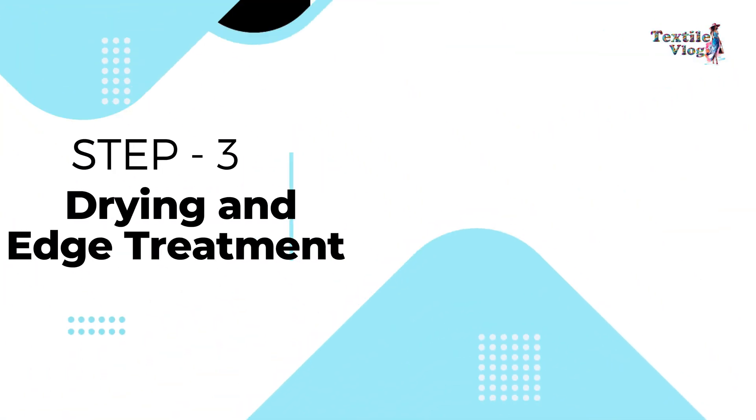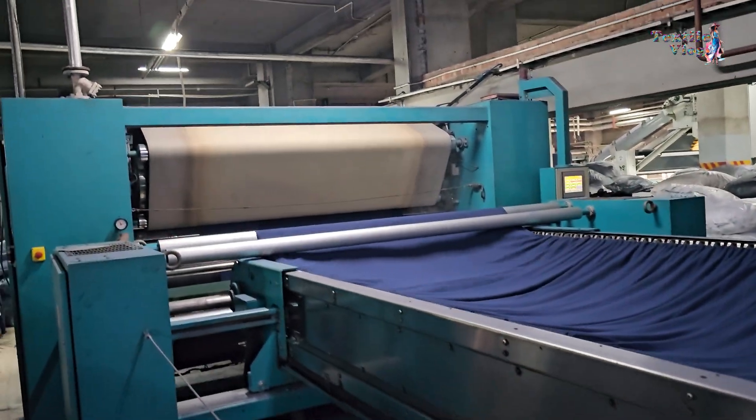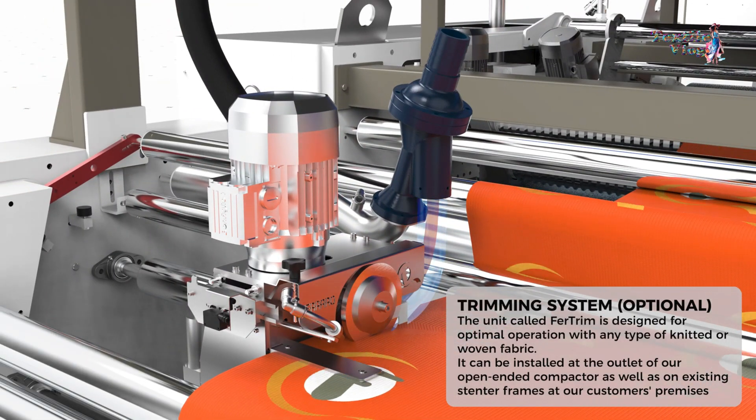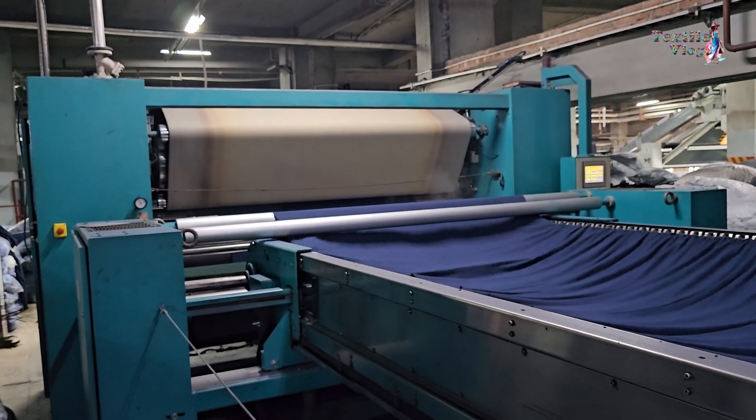Step 3 — Drying and edge treatment: A low-contact gluing and drying unit with an SS trough treats fabric edges to ensure they are properly dried and treated. IR emitters dry the self-edges, enhancing the overall fabric quality.